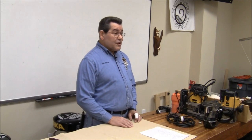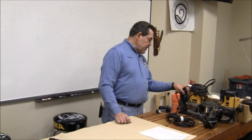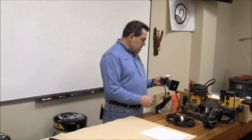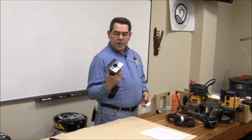This is intro to routers, so you're going to have to bear with us. Basically, a router is nothing more than a motor and a collet chuck to hold the bit. This is a trim router — it's about as simple as it gets.